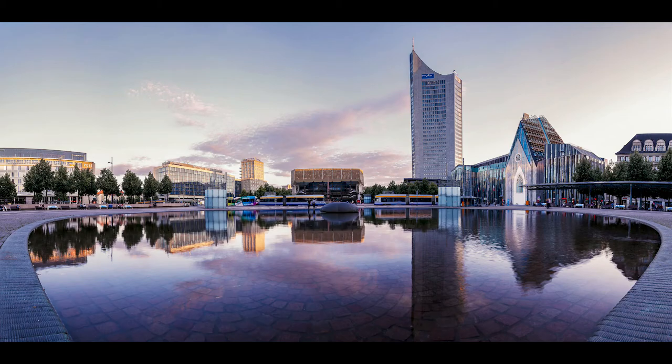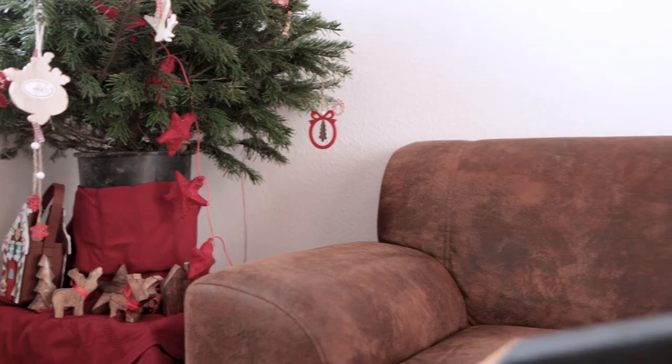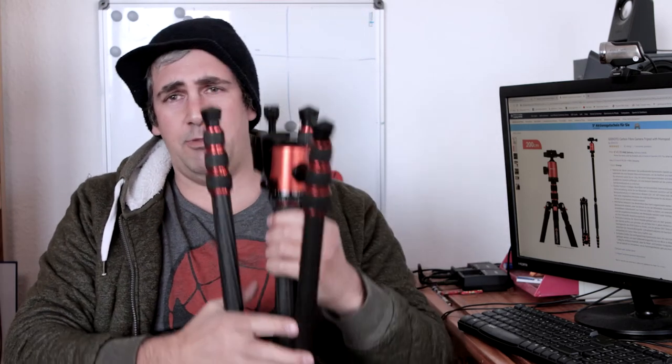I took a few good panoramas that this ball head really helped with. I like how smooth it is, especially for video as well. It's really nice to just pan around, use the removable ball head for whatever you want, convert it to a monopod, or flip it around for macro photography. That's pretty cool for the price.